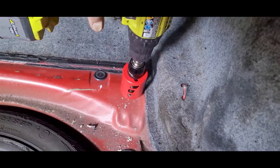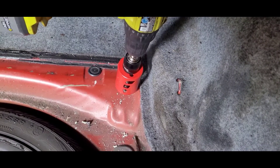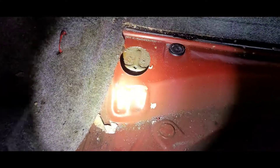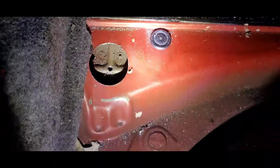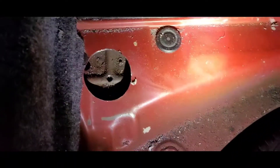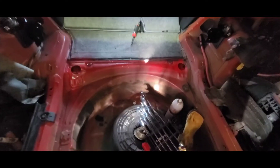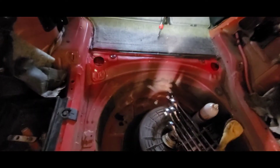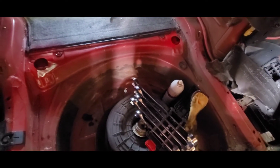We're drilling right here to get the first layer of sheet metal off for this installation. This is how it looks after it's cut — you don't have to take off all this stuff, you can get it done just like that. Now we've got both holes drilled out. We also sprayed some sealant paint in red so everything looks factory.